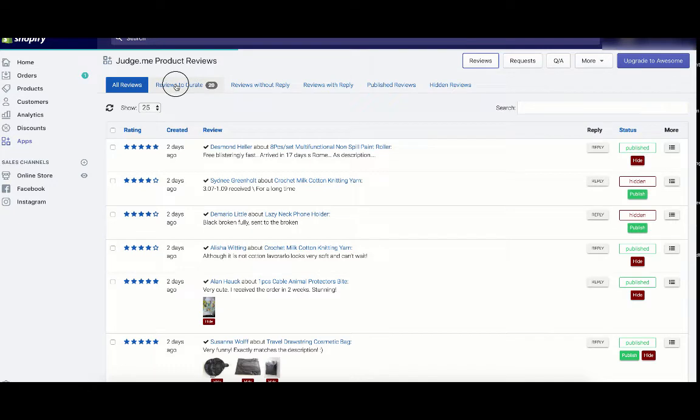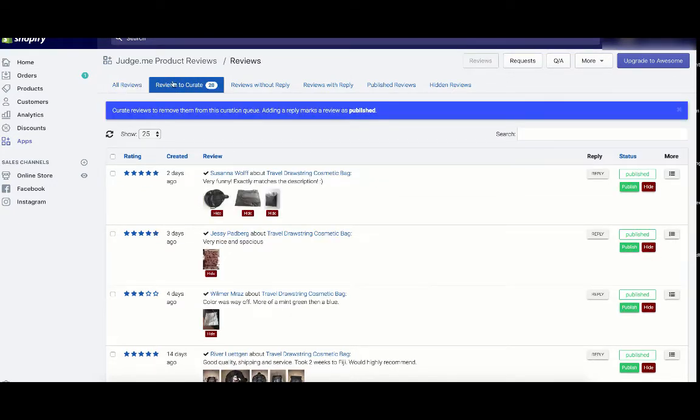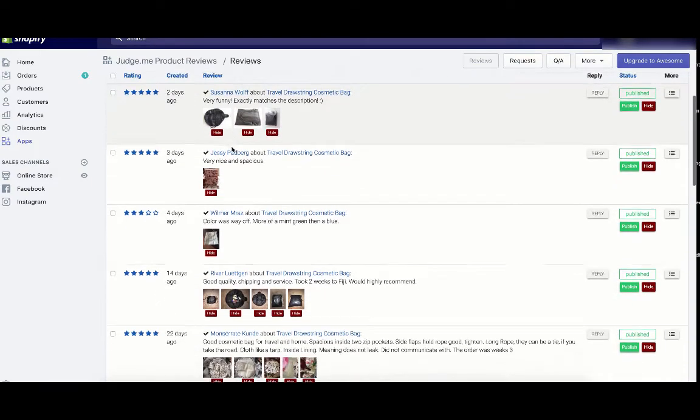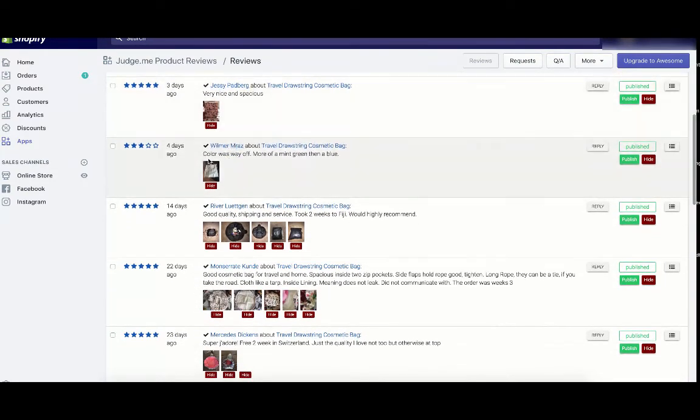Then click Reviews to Curate. The reason we click Reviews to Curate is because those are the reviews we just imported, and you have to decide whether or not to publish them to your Shopify store. I like to go through these reviews and make sure there are no bad ones. For example, this one says 'Color was way off, more of a mint green than a blue' — I don't want that in my store, so I'll click Hide.